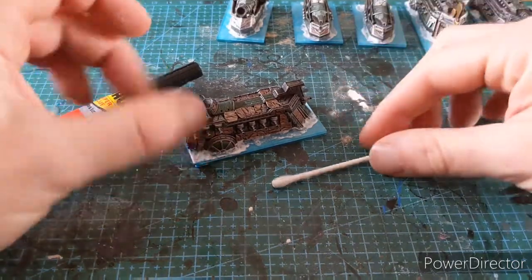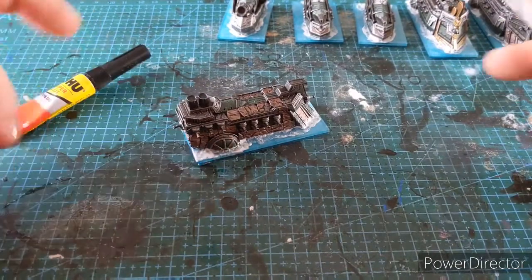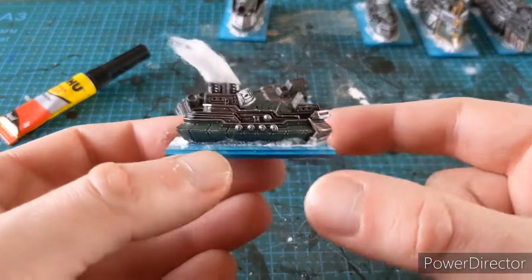Hi guys and welcome to this Bunker Hobby Tip. I've been painting up some steam ships for Kings of War Armada - the dwarves - and I thought it would be really cool if they actually looked like they were a steam ship.